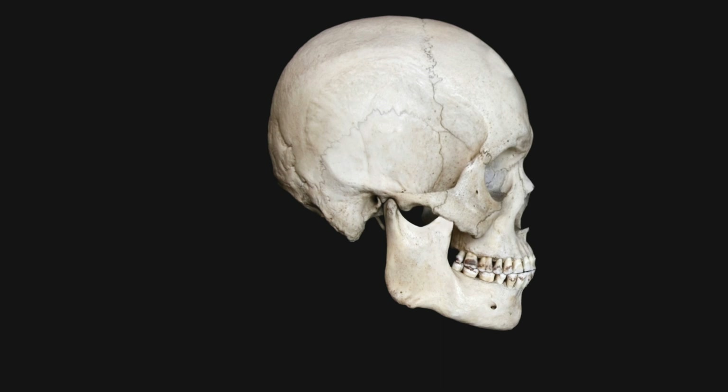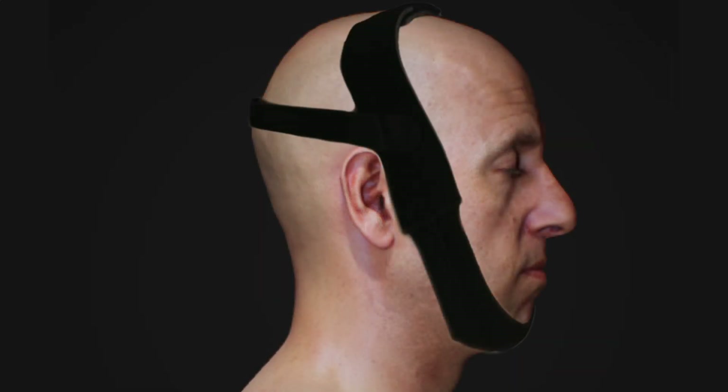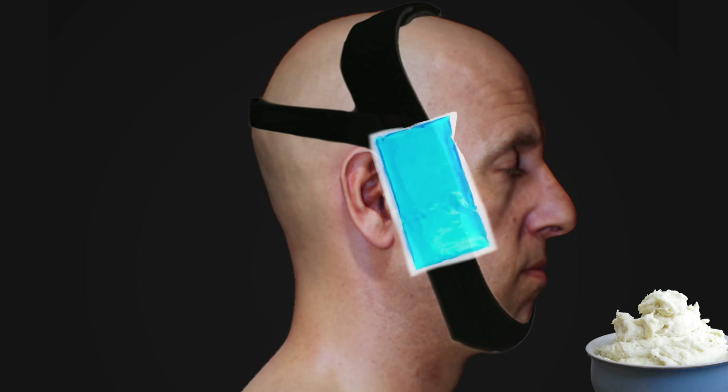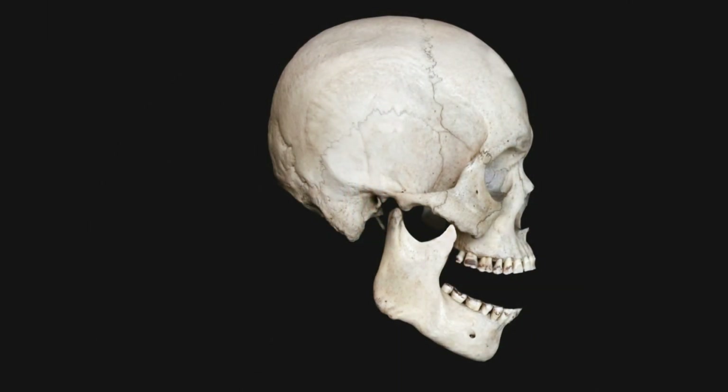Afterwards, the patient should not open the mouth widely. At times, a chin strap or bandage may be required to help keep a dislocation from happening again. Eat soft foods to allow the TMJ area to heal. Apply ice to the area to help with swelling and pain. Finally, do follow up with a local dental oral surgeon for further management to prevent a TMJ dislocation from happening again.